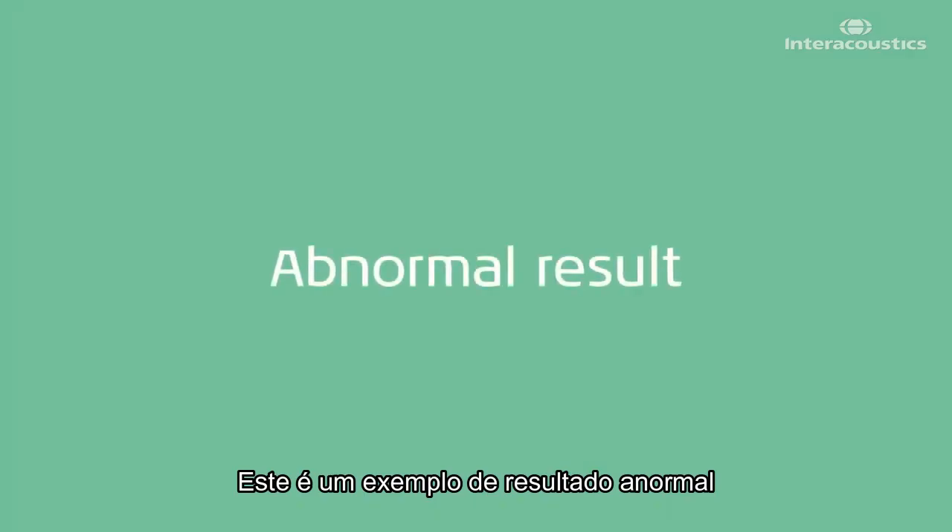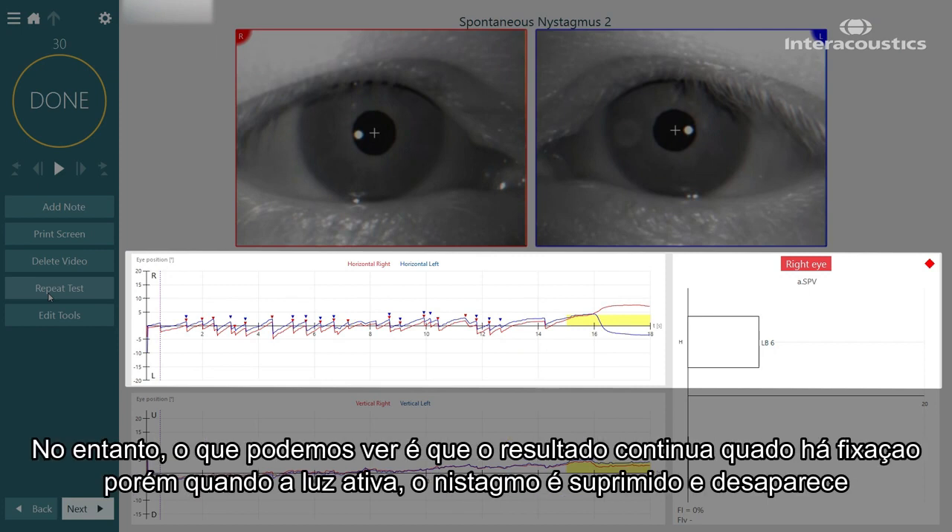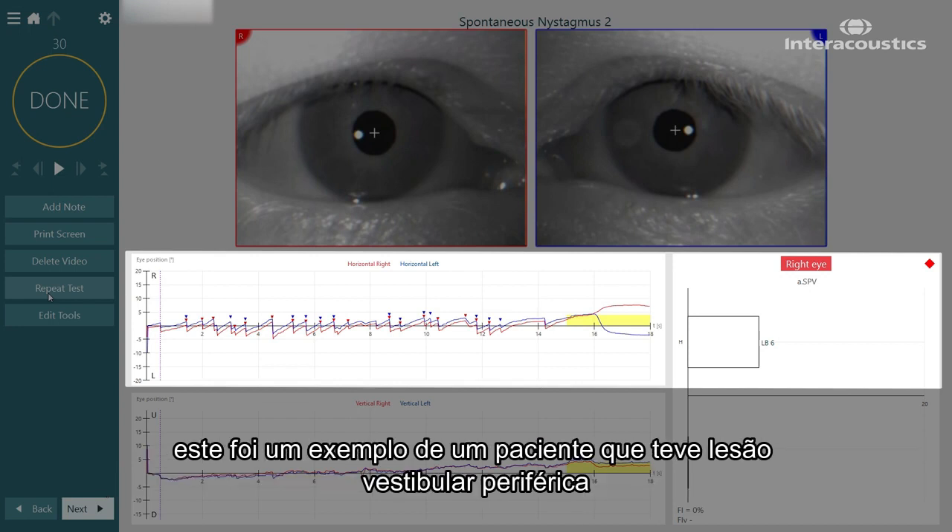This is an example of an abnormal spontaneous nystagmus test. What we can see is a left-beating spontaneous nystagmus of six degrees per second. However, as the results continue, when the fixation light switches on, that nystagmus suppresses and therefore vanishes. This was an example from a patient which had a peripheral vestibular lesion.